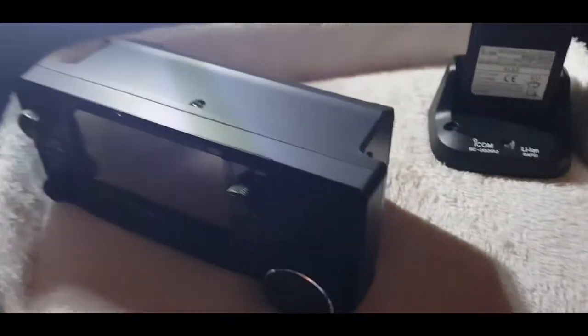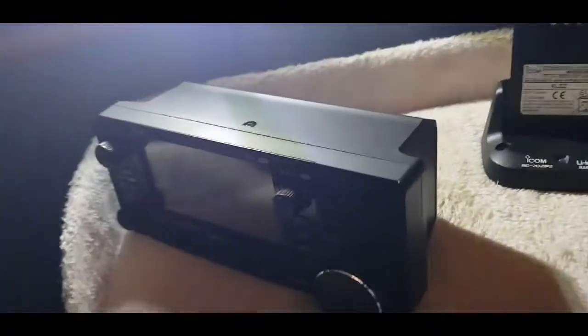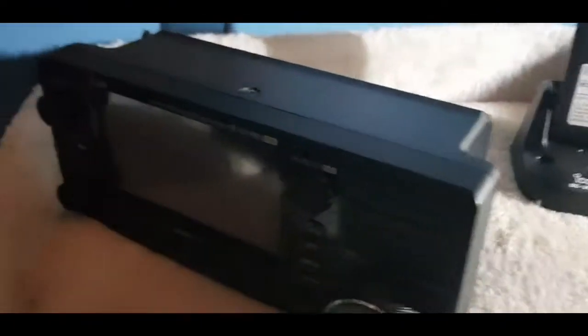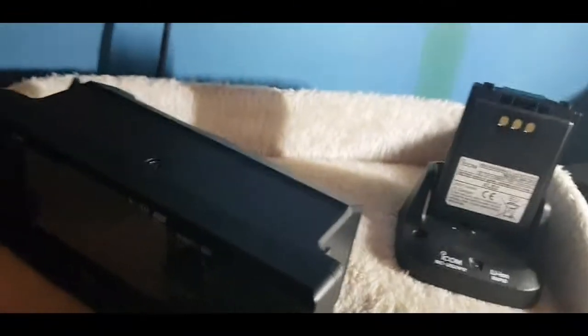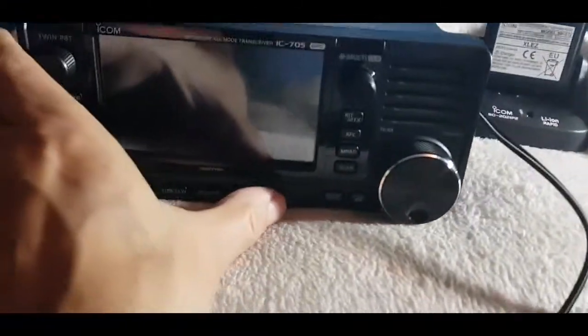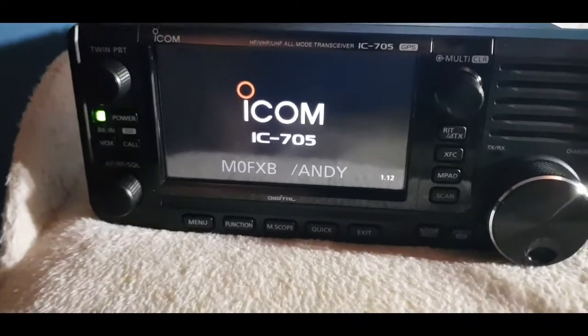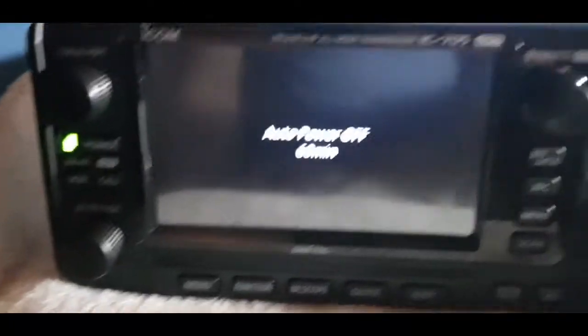There's your ID-51 charger — it pops in no problem. So I've got a spare battery coming. Now the interesting thing is, if I plug in the DC charger with no battery, so plug it in there — there's your DC charger, make sure it's turned on — there you go, that's with no battery, and it told me that as well.